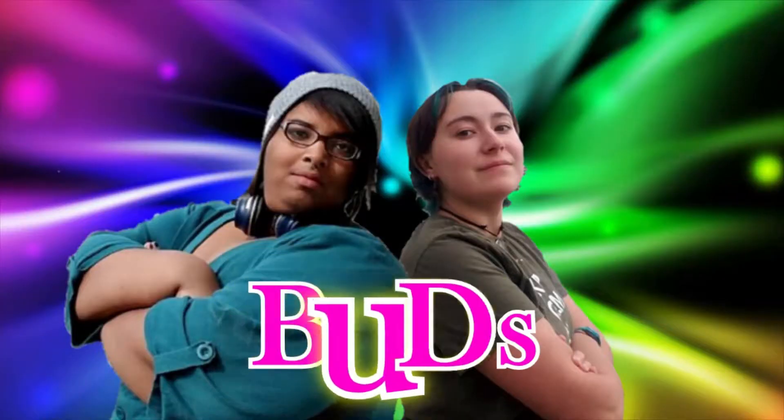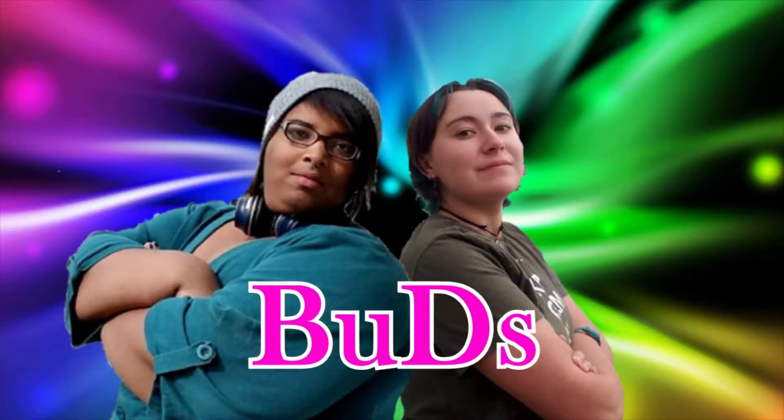Hey, Buds! You're here with Messy, and guess what? It is Tuesday! Woo-hoo! I am super, super happy to be here.